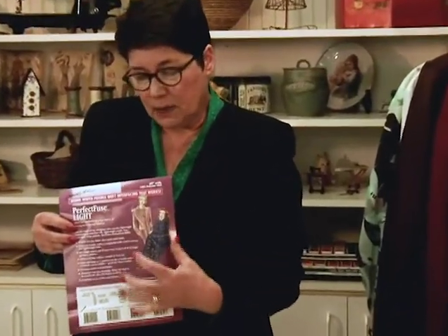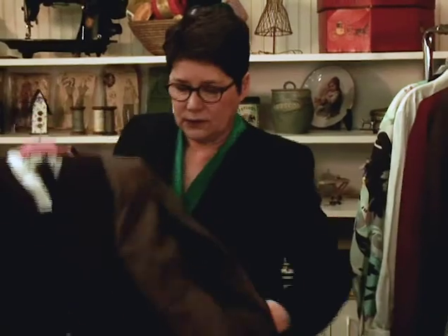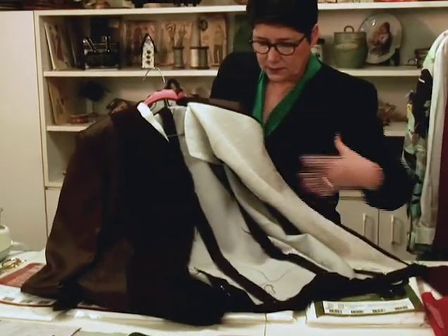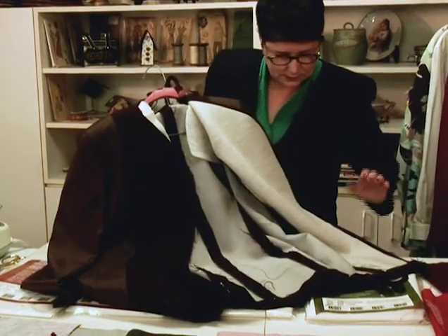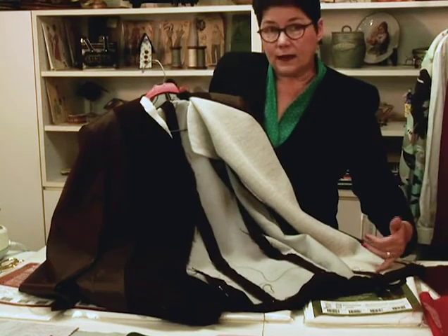Another one we really like is called Perfect Fuse Light and it's a textured interfacing. It's got some body to it but it's soft — it doesn't make it crisp. What's fabulous about it is you can use it to give body to a garment where you want an underlining. In this jacket I've basically underlined the main pieces with the Light to give them body. I've used a different interfacing on the front section, which I'll talk about in a little bit.